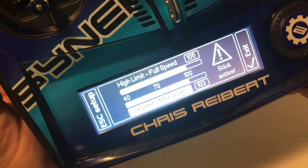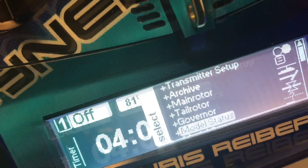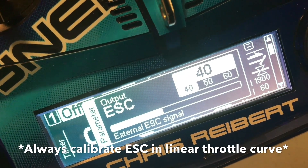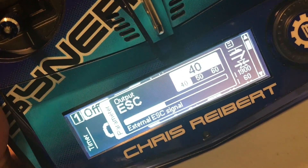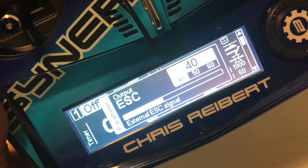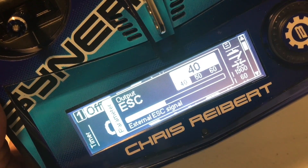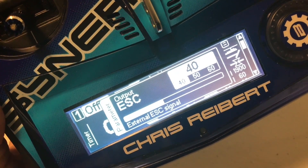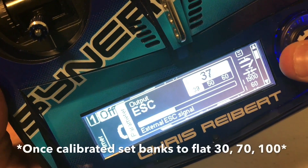So we've calibrated the ESC, but before we go fly, we want to go back up to governor — ESC output. This is the same if you're using Spectrum, JR, or any radio with a linear throttle curve. You always set up the calibration in a linear throttle curve: 0, 25, 50, 75, 100. V-Bar uses 40, 50, 60. What Castle wants to see in the radio is flat 30 for bank one, flat 70 for bank two, flat 100 for bank three. If you forget and leave it in the linear curve, the governor is going to try to fight the linear curve. So we're going to go to bank one and lower it down to 30.